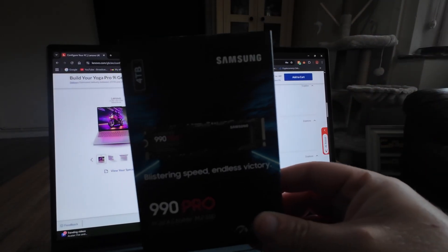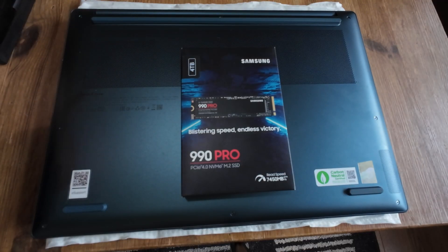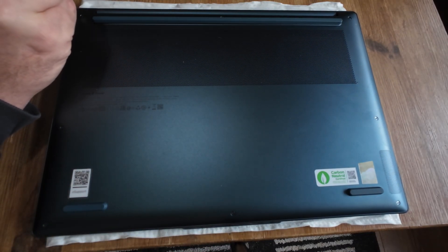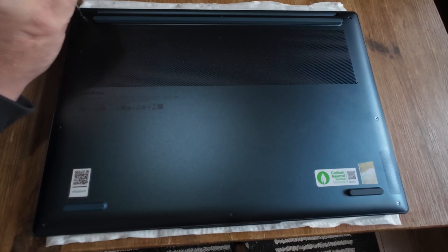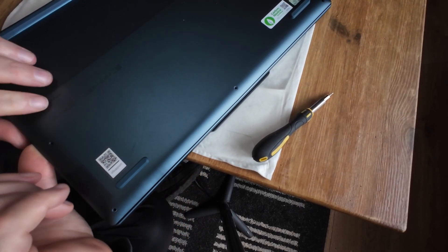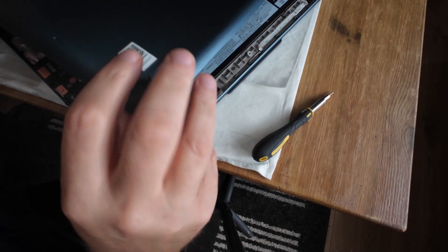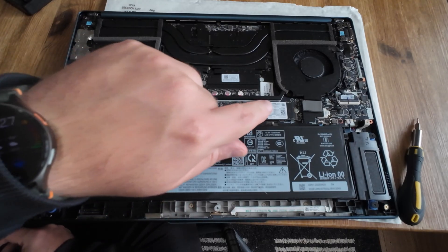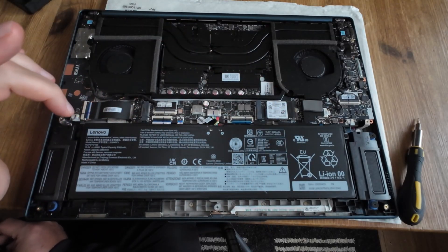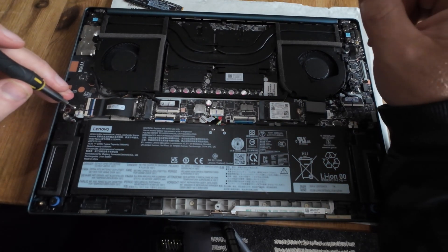So I'm now going to install the M.2 drive. I'm just going to quickly undo the back cover and get this installed. I took the three longest screws out of the back first, and the rest were all small screws. There is the manufacturer's M.2 SSD — the smaller one-terabyte drive. This slot over here can take a full-size M.2, and this is where I'm going to stick my drive. First, unscrew the screw.